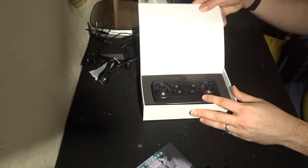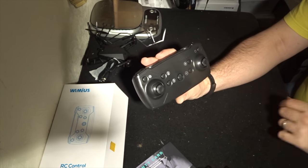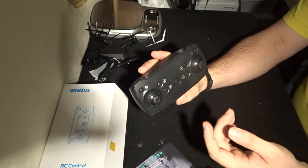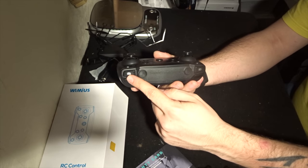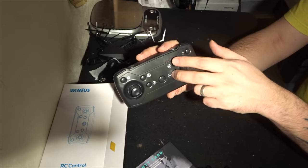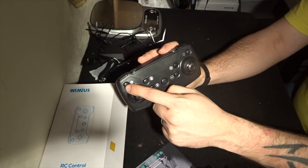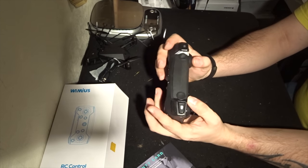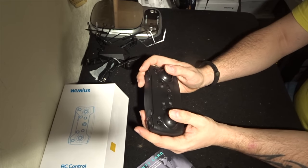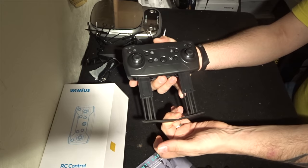Now we come to the transmitter, which sits in its own box. This is a transmitter we've seen with a lot of quadcopters — cheap and cheerful but it works quite well. All the buttons have a nice little picture on them so you know exactly what each does. On the left shoulder button you have record video and take photo; on the right you have your standard analog sticks which don't depress. You have one-key takeoff, one-key landing, trim buttons, plus and minus, a 360 flip button, and an emergency stop button. I do often prefer a transmitter over using just a smartphone app.